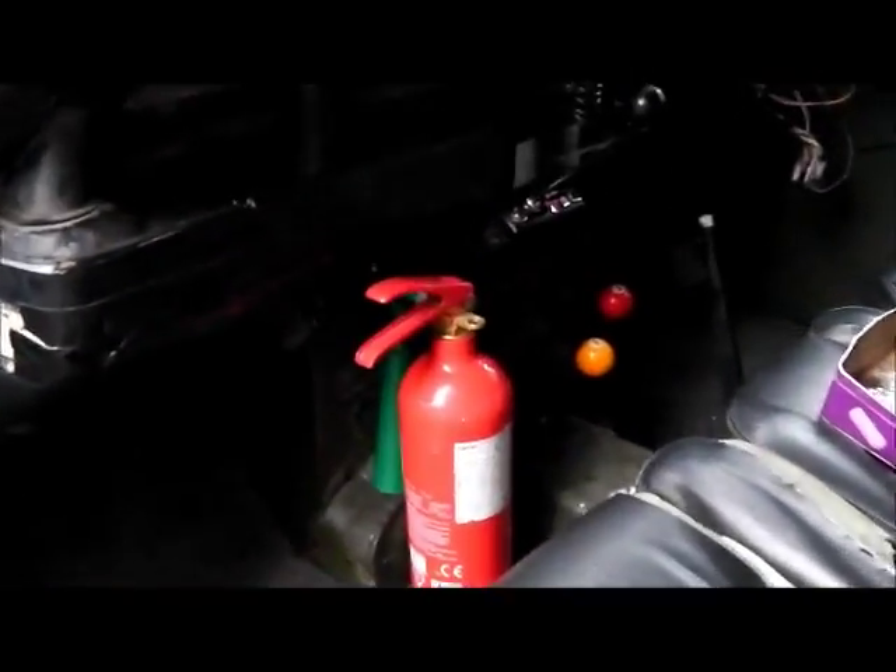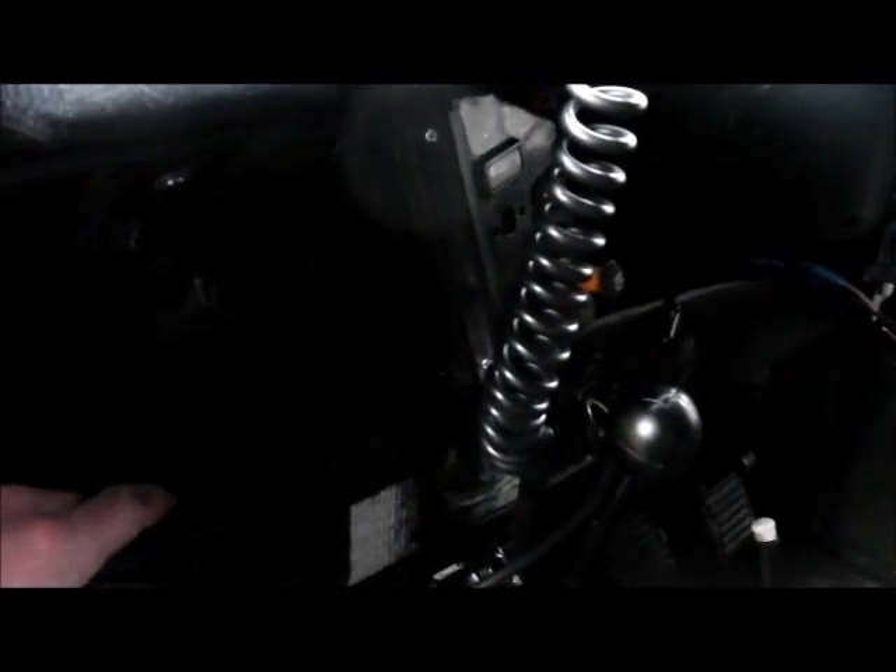Hi folks, time for a quick update on the Land Rover. Got the centre console connected up yesterday. Put my dash tray in, which was interesting trying to fiddle that into place, but we got there.